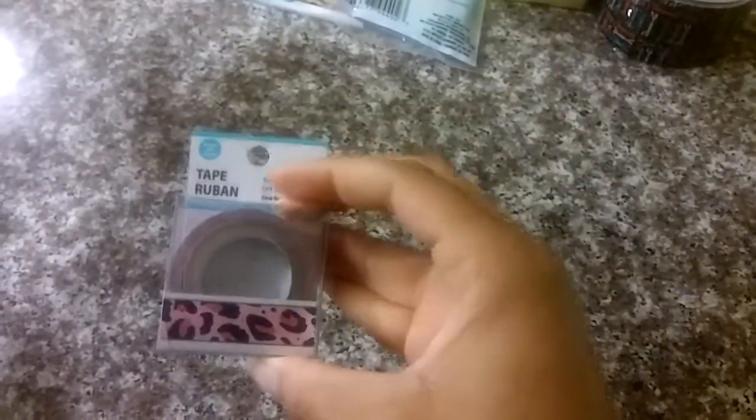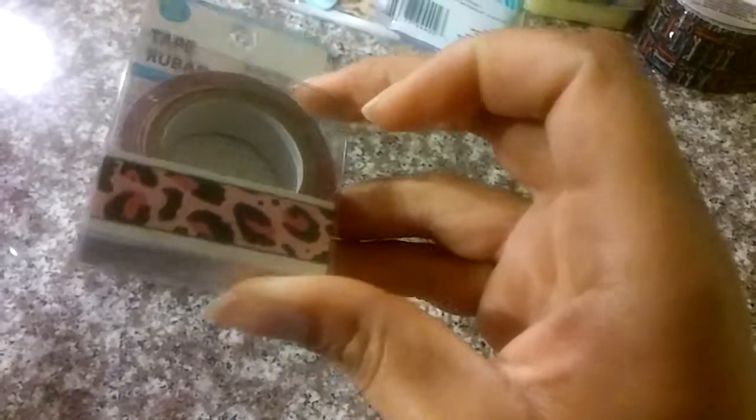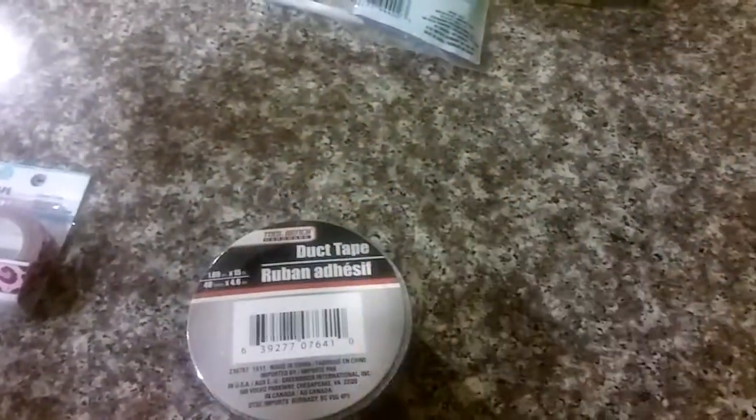I wanted to share with you this tape. It's quite a bit, and it's pink leopard print — cheetah print, jaguar print, whatever print that is — but it's an animal print with pink, and I thought that was really cute. I also picked up this duct tape with the glasses on it. Like, how cute is that? That is super cute.